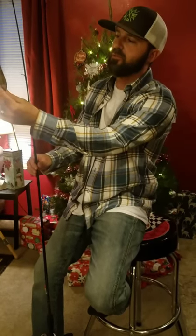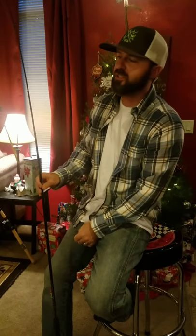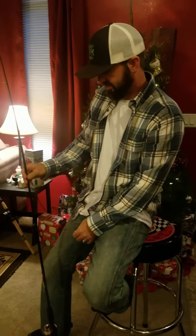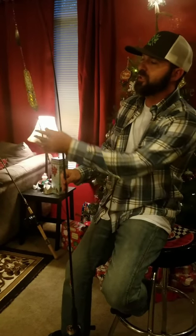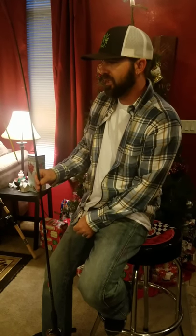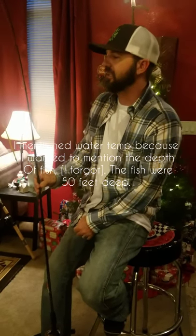Hello everybody. My name is Dominic for North Fork Lures. I've had a few people ask me questions about kokanee fishing and what to use and how to use it. I wasn't completely sure on what works best, so me and a friend went out on the boat yesterday to one of our local lakes to see what works best for catching kokanee. We went yesterday, which was December 15th. The water temperature was 54 degrees and it was pretty windy and wet, but we did catch some kokanee.